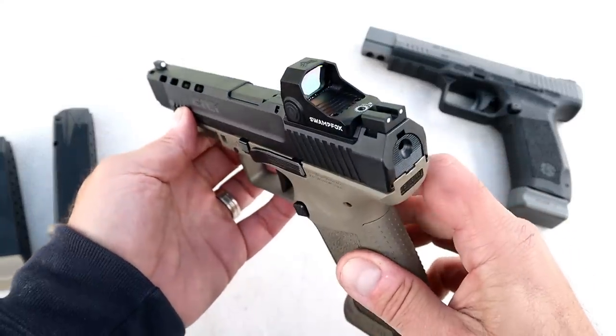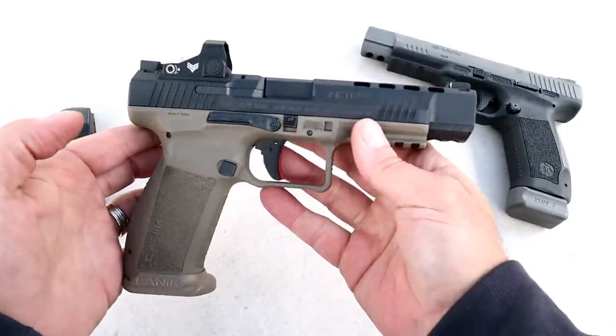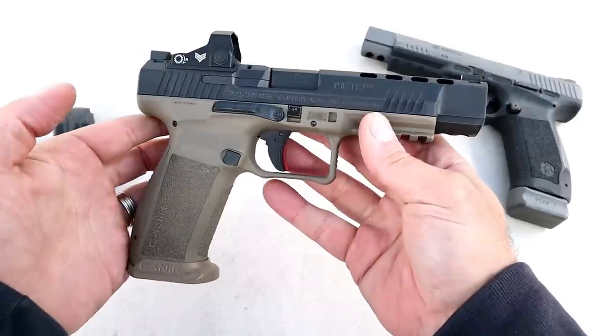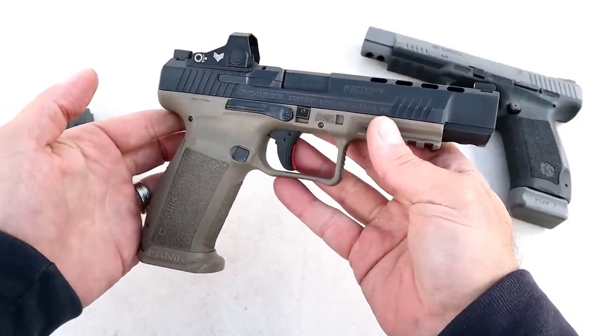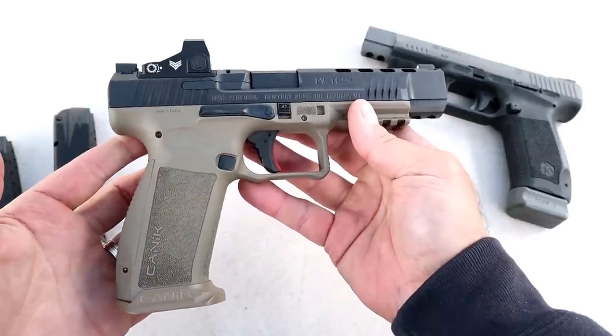There's a look at the slide. The MSRP on this is $575, though it's going for a little more than that right now — as is everything in the gun world — but the Mete SFX is selling above MSRP.